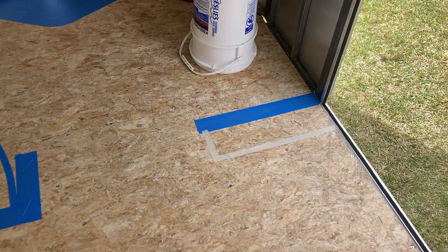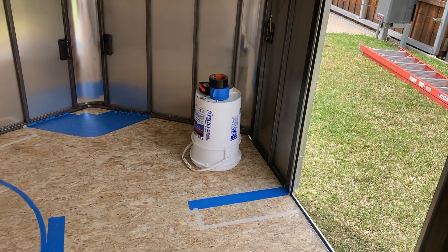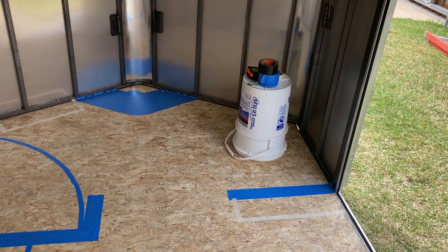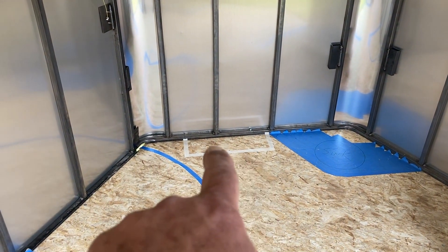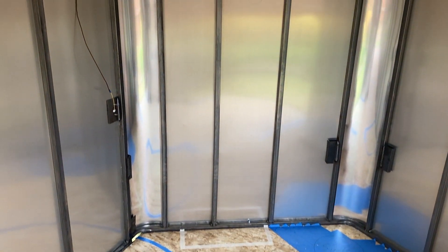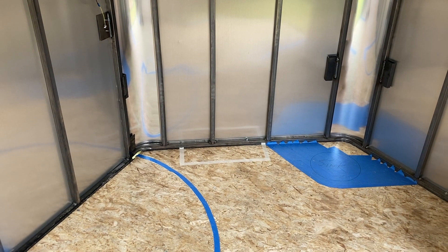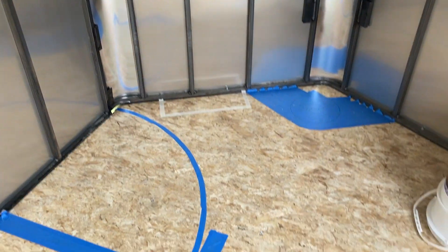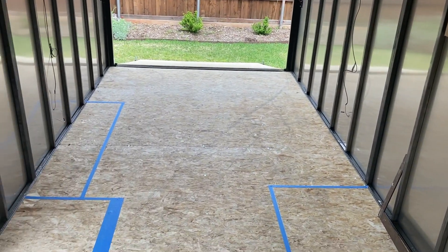I'll put a couple double-stacked Trones just inside the door — that will allow us to easily access things. Inside the shower area there'll also be another double stack of Trones, kind of a shoe storage thing, but we can use them for towels and things too. I'm just going to go in the bathroom now and then turn around so you can see it from the other way.